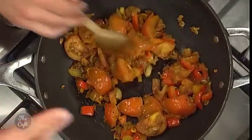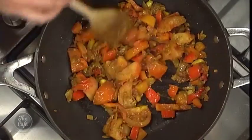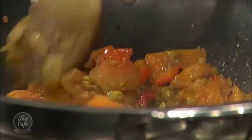What we've got so far is tomato, capsicum, onion, garlic, and an abundance of spices in here to make a really delicious butter chicken. It smells incredible. Indian cooking at home, made easy.